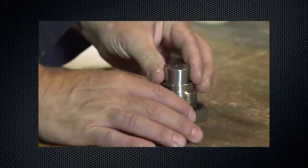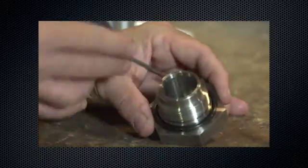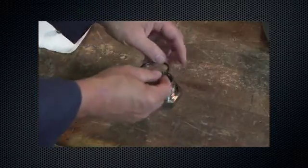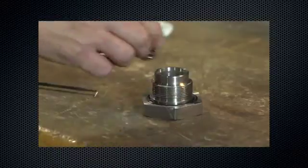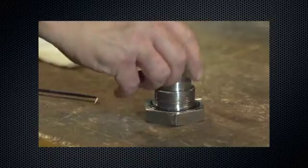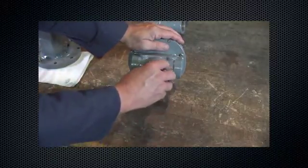Remove the valve plug. Remove and inspect the inner valve springs. Inspect the external O-ring on the valve plug guide. Lubricate and replace if necessary. Reinstall the inner valve spring, then reinstall the valve plug. Reinstall the valve plug guide — see the instruction manual for torque specifications.